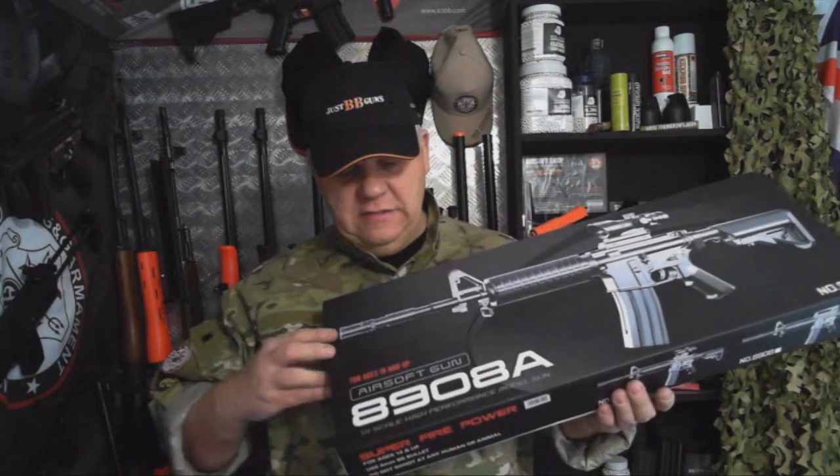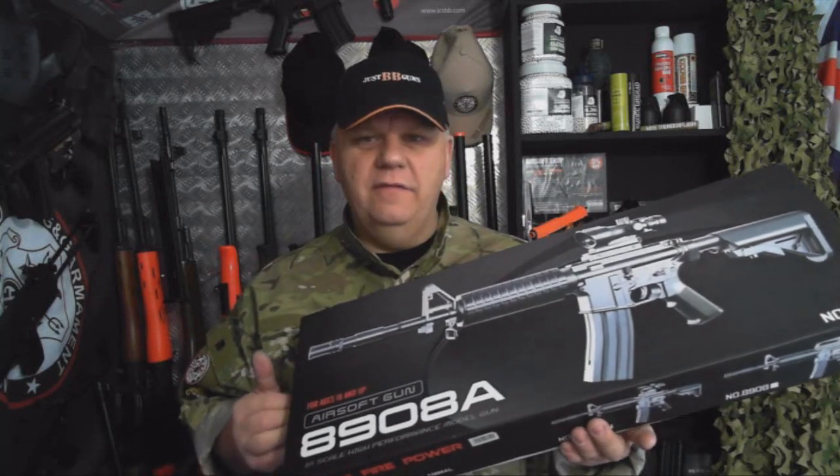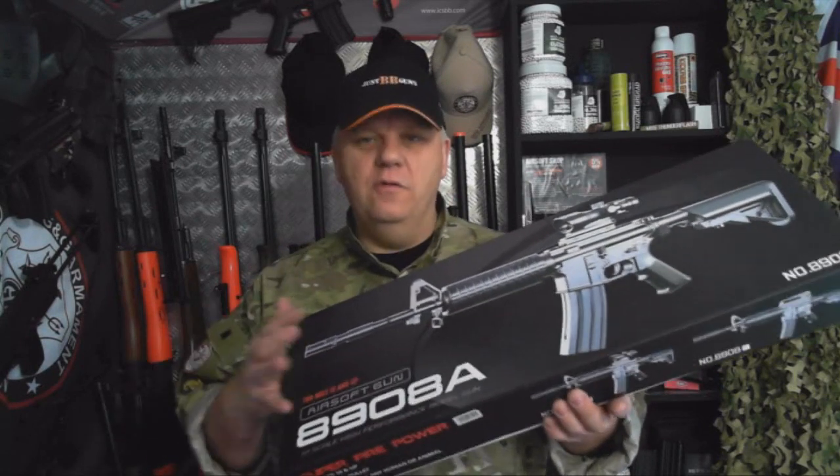Mark here from Just BB Guns. Let's take a look at this 8908A. This is a very cheap spring gun — a great bit of fun though. Here at Just BB Guns, we love all guns.